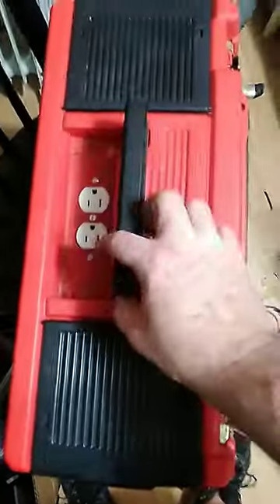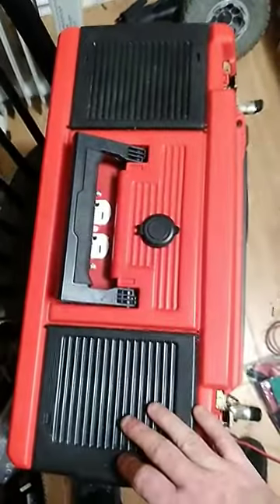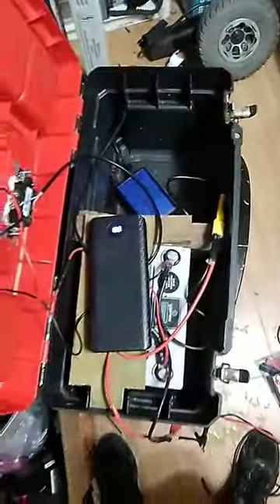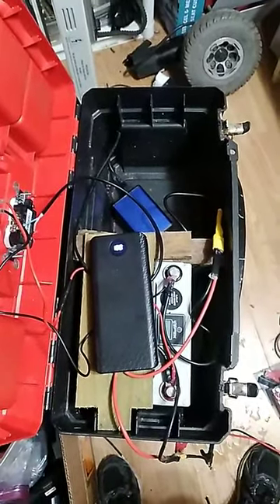I'll explain to her that this is only to plug in her lamp and her box fan so she can have some air moving. She has a 120-volt lamp so she can see. If you have any questions, comments, or concerns, you know what to do — please leave them below. Thanks a lot, take care, and God bless.